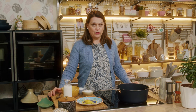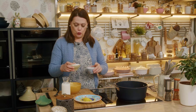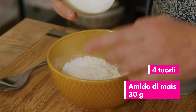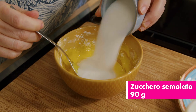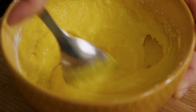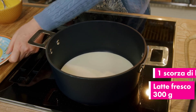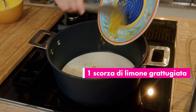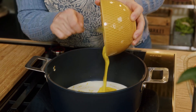While our shortbread rests in the refrigerator, we prepare the custard for the pasticciotti. Here we have egg yolks to which I am going to add the starch and sugar. We put the milk in a saucepan and we add the grated lemon zest. We turn on the heat and we also add the yolk mixture. And now stir everything until it thickens.